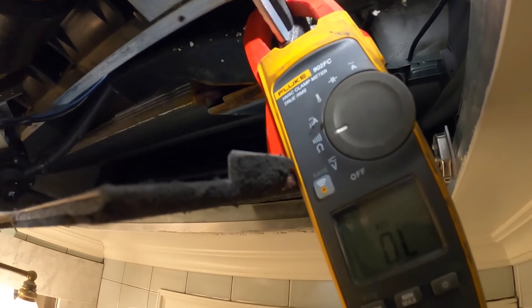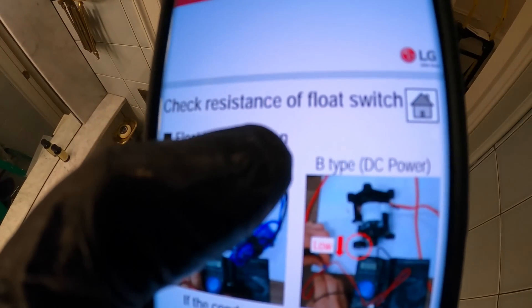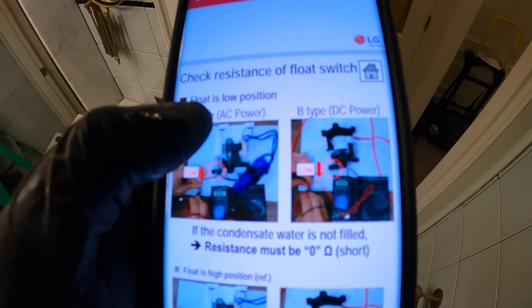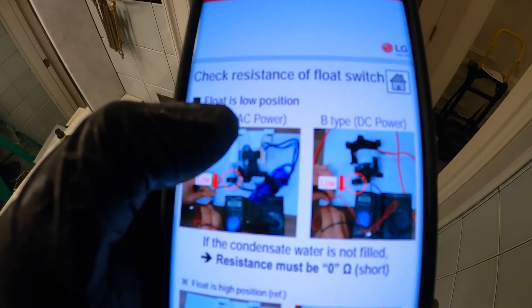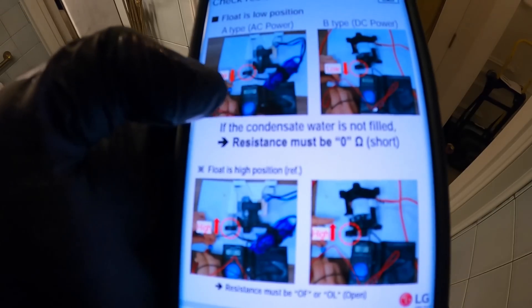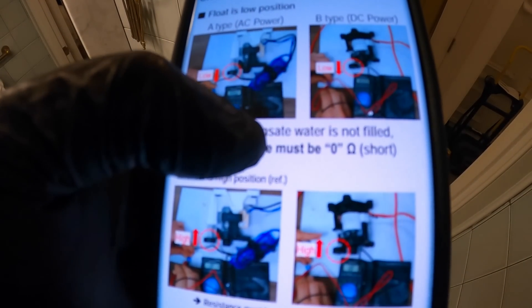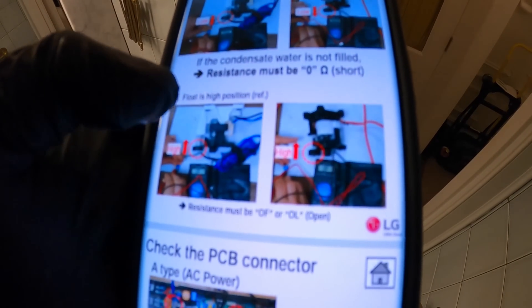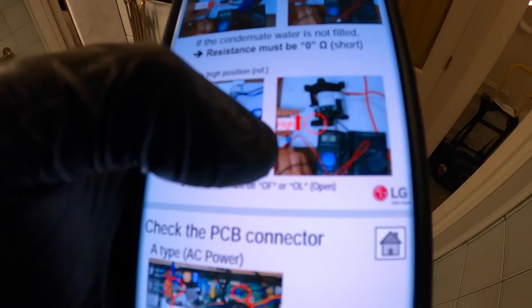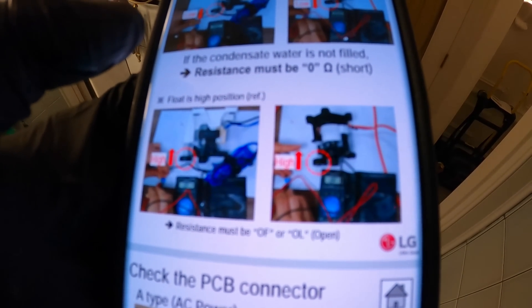Set your meter to resistance and check the resistance of the float switch. Float switch in a low position — when it's down, there are two different types, but either way you should get the same reading. Resistance must be zero ohms, basically continuity. And then if you put the float switch up, resistance must be OL — open, basically you'd lose continuity.